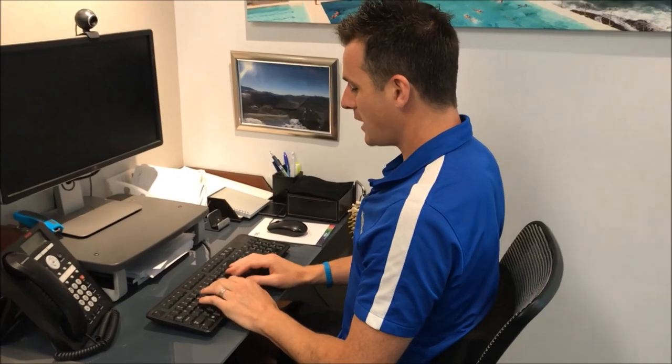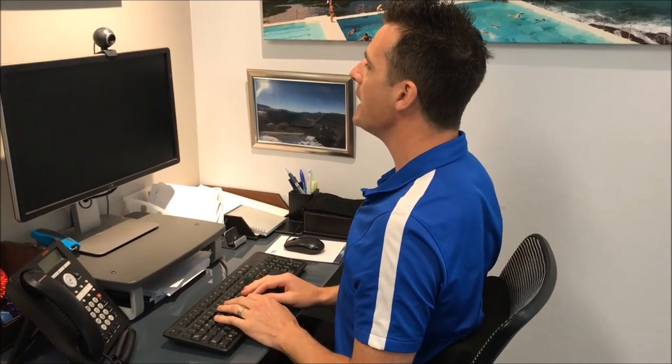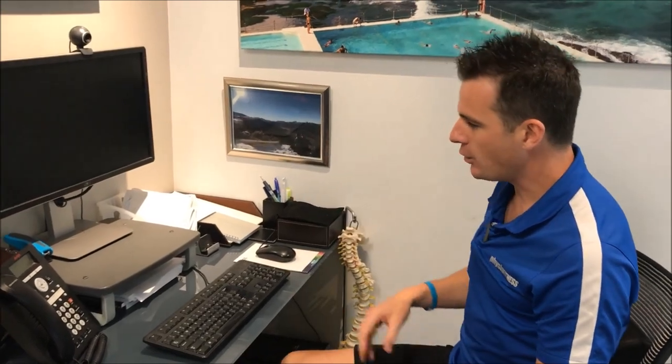If you're not a touch typist and you're on a laptop, you're constantly looking down. Even if you are a touch typist, the laptop screen is still too low. If you use a laptop, plug it into an adjustable external screen. Even better, get a plug-in keyboard — it's wider than your laptop keyboard and more comfortable — along with a plug-in mouse.